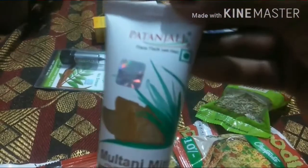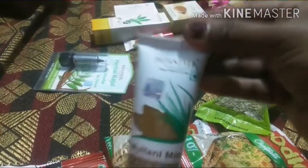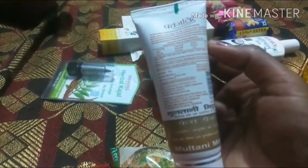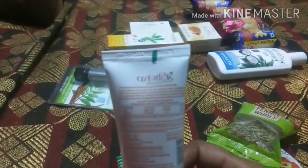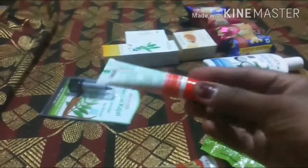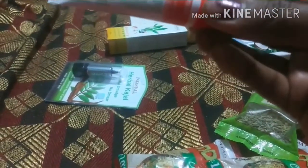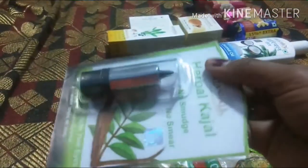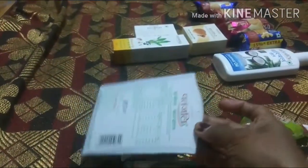This is the face pack and face wash. I am showing it on camera. This one is about 25 rupees, and this one is also about 25 rupees. Another product is about 90 rupees.